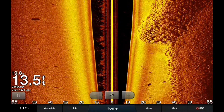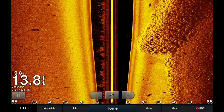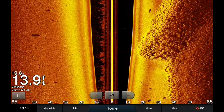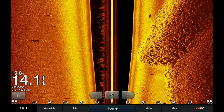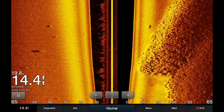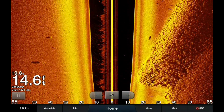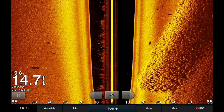If you guys are considering getting the GT56, I'm pretty impressed — it's probably the closest thing to the Mega Side Imaging by Humminbird. I haven't toyed with the settings; this is straight out of the box on the amber color palette, so I can't wait to get it dialed in even more.